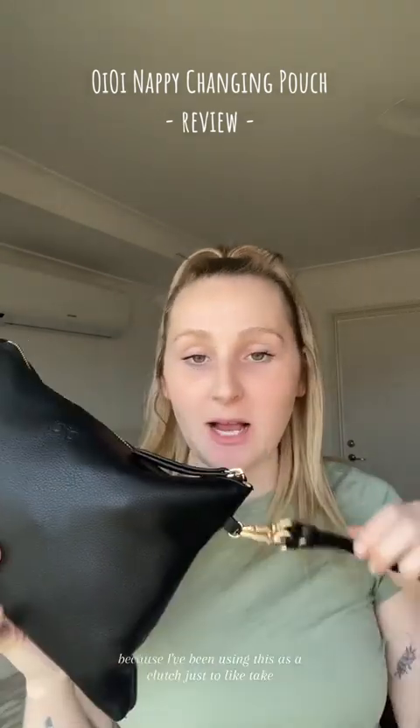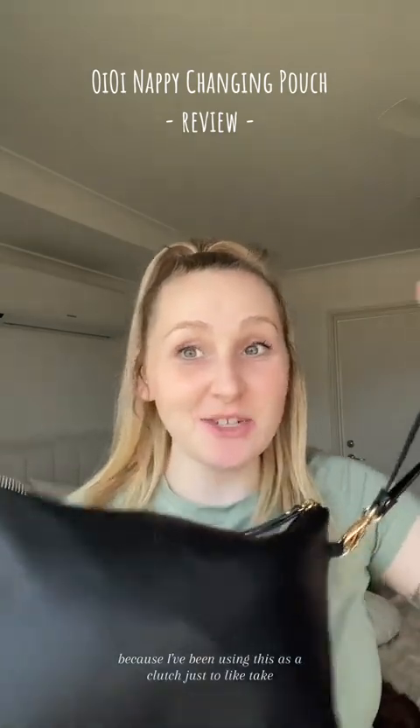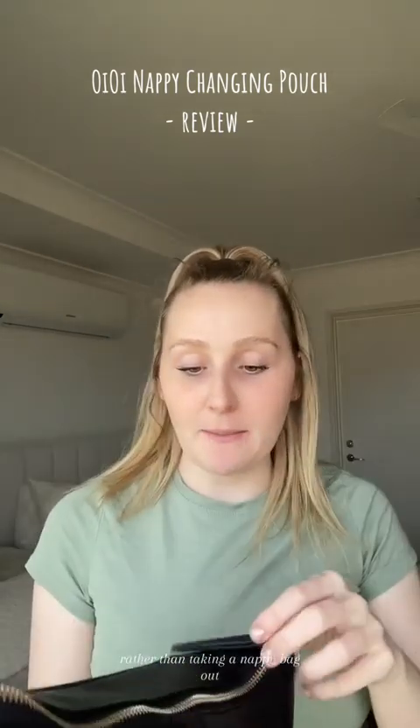It has been two weeks of trialing and testing out the Oi Oi nappy changing pouch, and I want to show you exactly what we've got in it. I've been using this as a clutch — just taking it rather than the nappy bag — and it has been great. A lot fits in here.